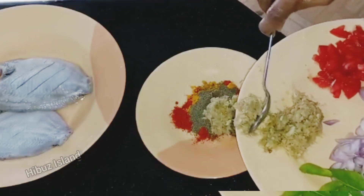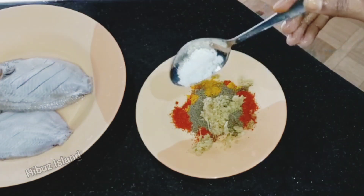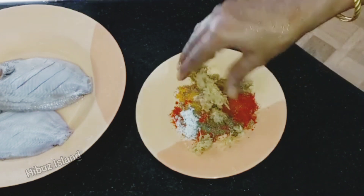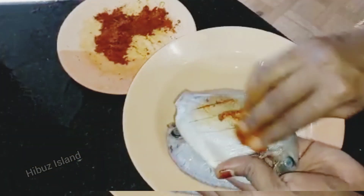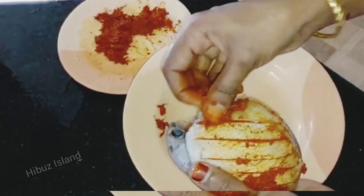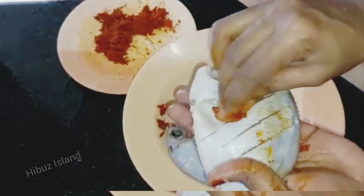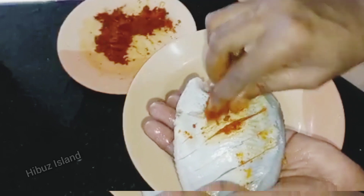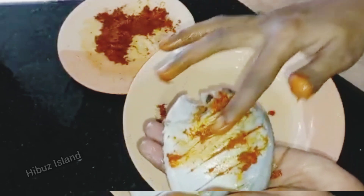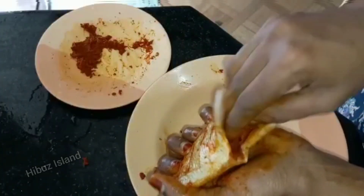We will put 1 tablespoon of ginger garlic paste. We will mix it with a small amount of water — we will not add too much fresh water, just a little bit of water.